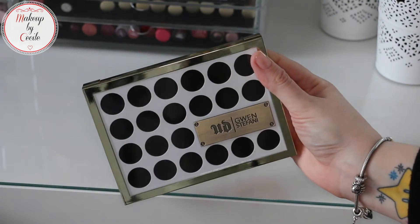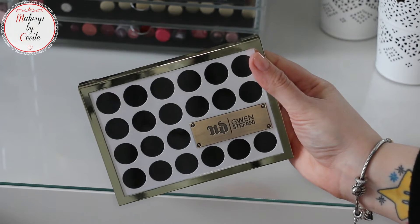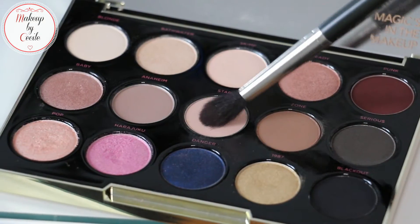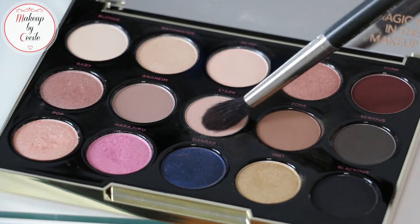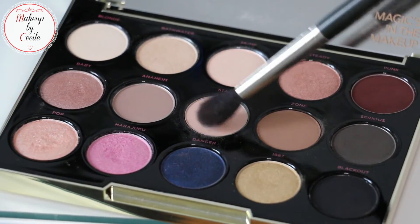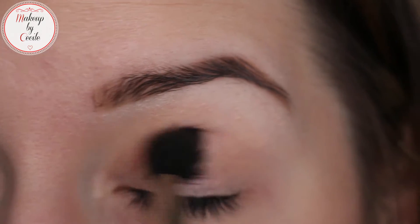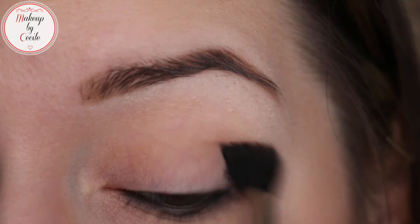Then for this makeup, I'm going to use the palette from Urban Decay in collaboration with Gwen Stefani. We start with the light eyeshadow, which is a very, very pale shade — which reminds me of Game of Thrones — and apply it only on the eyelid, so that you don't go past the eyelid. It's very important.